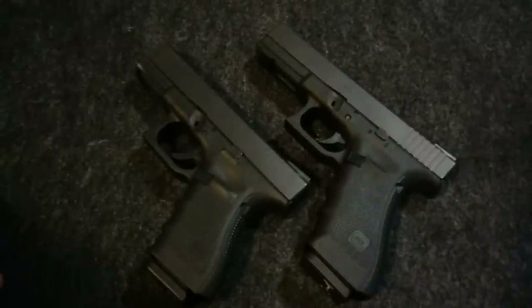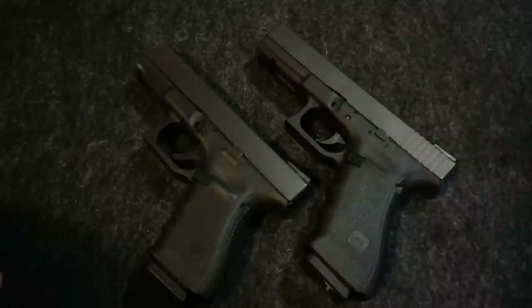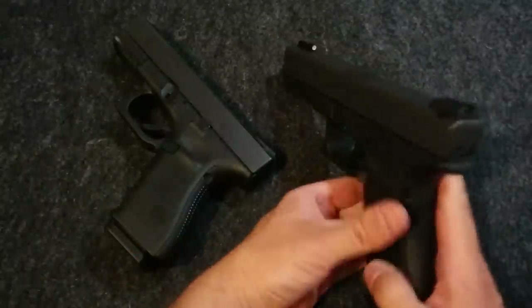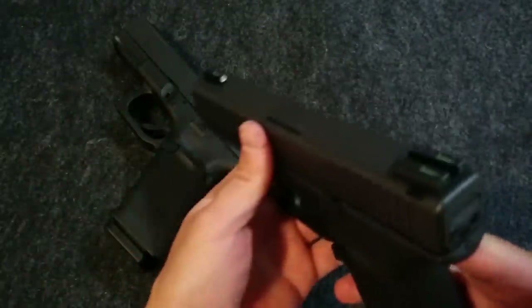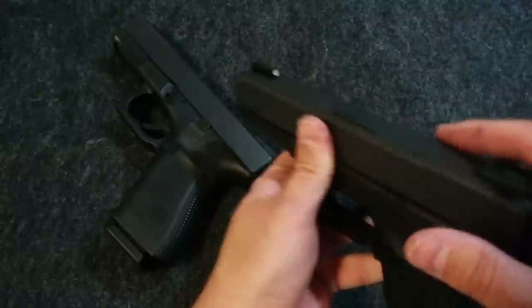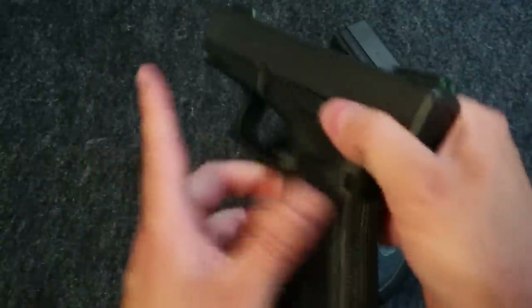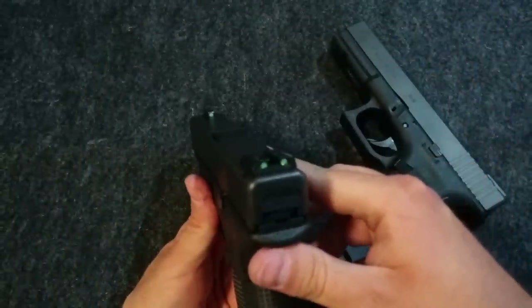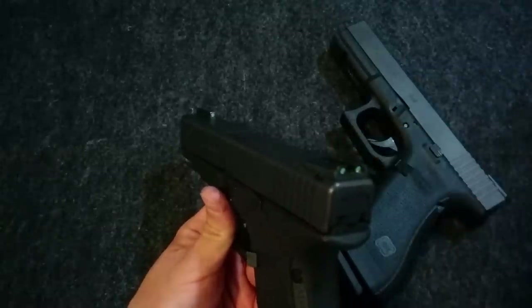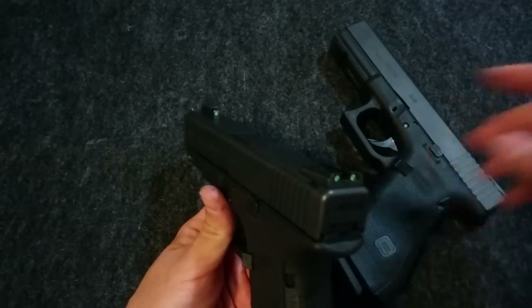Hey everyone, so I was just wanting to give you a quick look at the new TruGlow TFX night sights. I've got them installed here on this Glock 17, and let's kind of compare them to the previous TruGlow — I guess they still make them — the TruGlow TFO sights on this Glock 19.